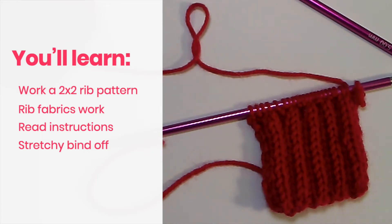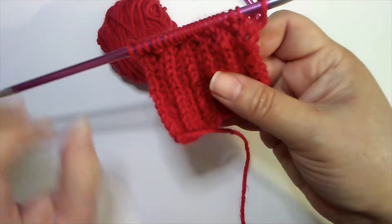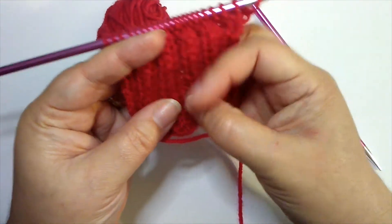Rib patterns are versatile and useful stitch patterns. You can use them on sweater cuffs, collars, and hems, hat brims, mitten cuffs, scarves, and even as an all-over pattern for a sweater. The rib pattern we're working today is a knit two purl two rib — two knit stitches followed by two purl stitches all across the row.